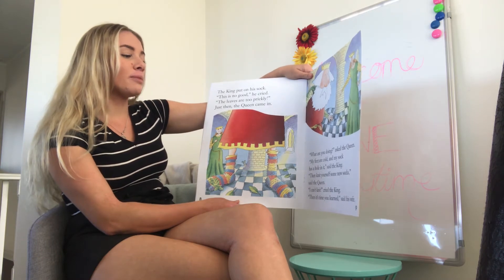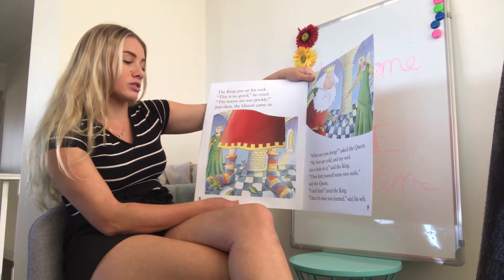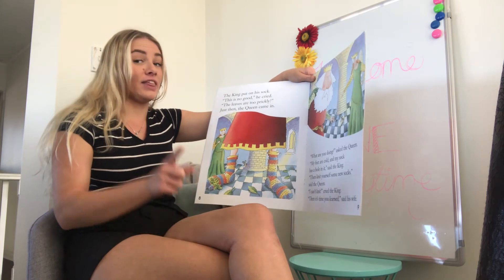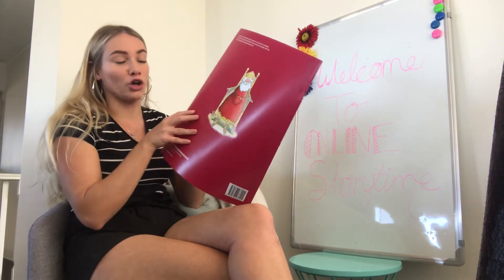Just then the queen came in. 'What are you doing?' asked the queen. 'My feet are cold and my sock has a hole in it,' said the king. 'Then knit yourself some new socks,' said the queen. 'I can't knit!' cried the king. 'Then it's time you learn,' said his wife. Good on her!